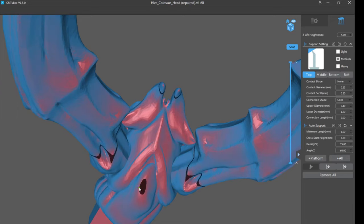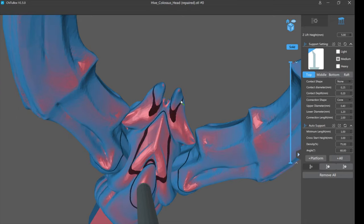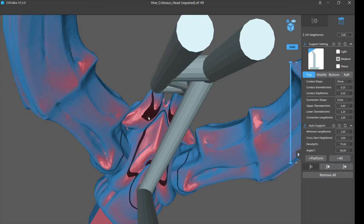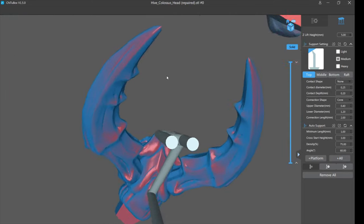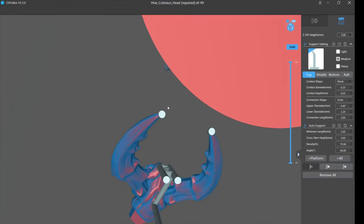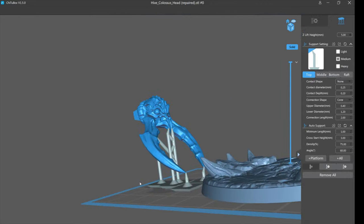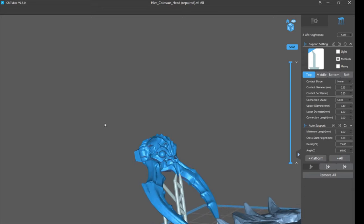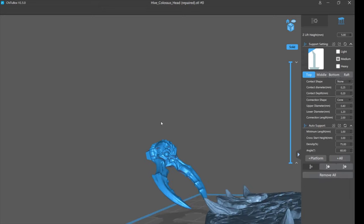I'm not going to go into all of support placement in this video, but where you see that island you would normally manually add a support. Anywhere else you see an island like that, add supports — for instance the tip of these is obviously going to be an island, and this tip is going to help support the whole model, so you'd definitely need to put something heavy there. The fact that the head failed on auto supports means auto support sucks.